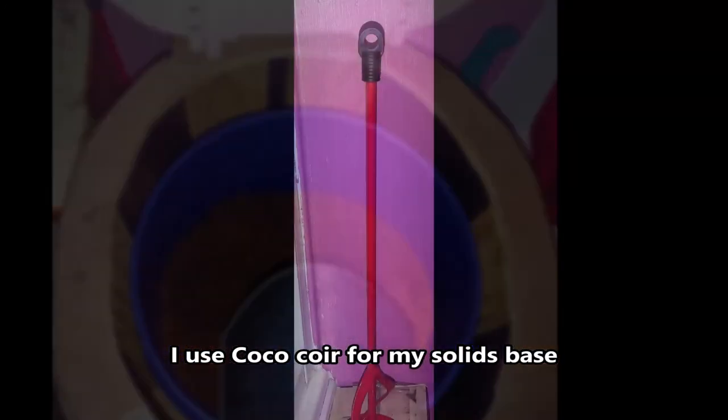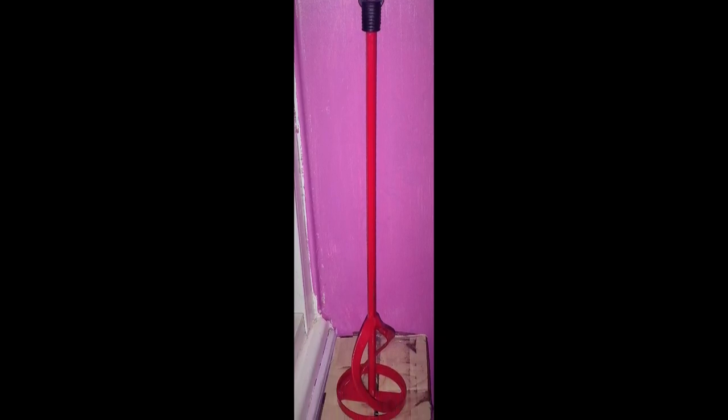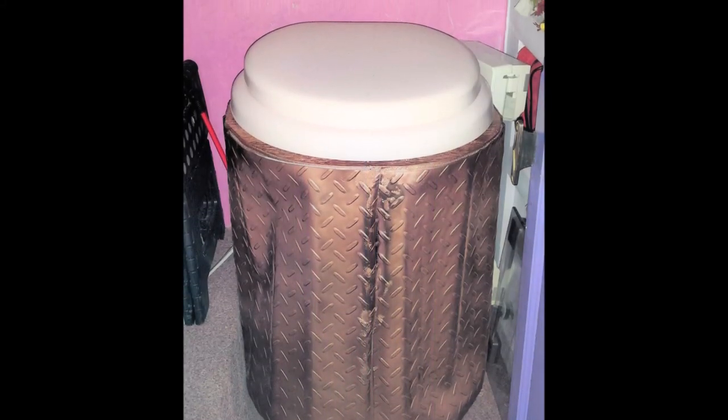I use this paint stirrer to mix up the solid waste every few days by attaching it to my drill and stirring it up like batter, to help speed up the composting process.